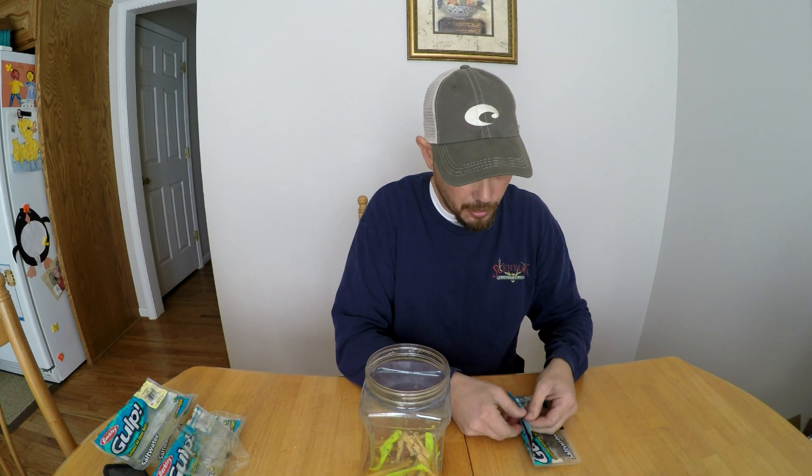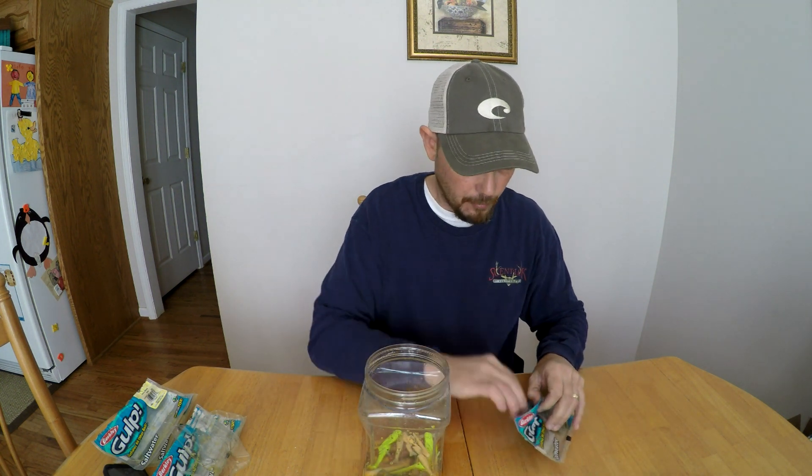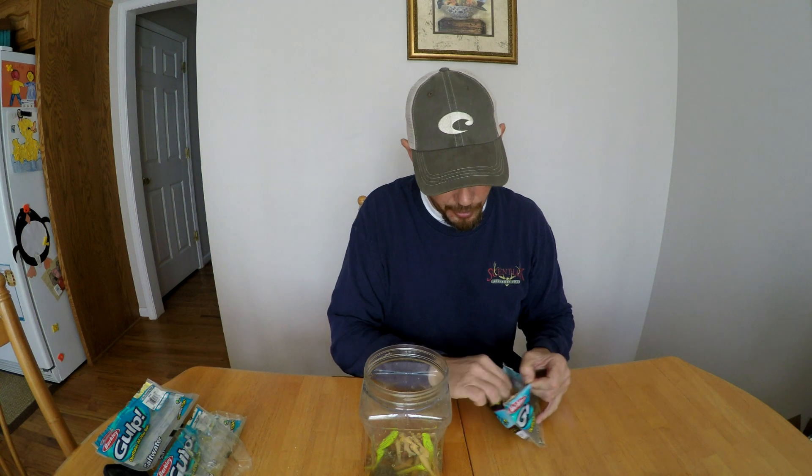Some of these are all good, nothing wrong with them — enough solution to work just fine. Now some of these right here have gotten dried out. I'll show you — these are the mullet baits, they're not too bad but you can see by the tail and the body it's getting hard. The solution has dried up in these. Putting them in this jug will make them nice and soft again. I keep this in my boat, or if I'm on the kayak I'll put it on the kayak.